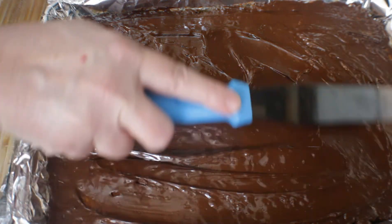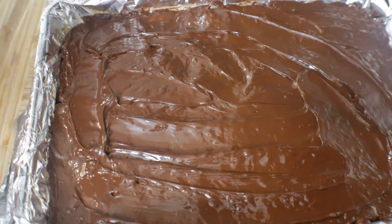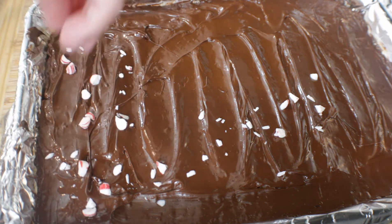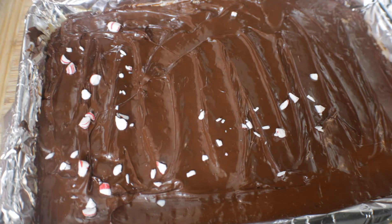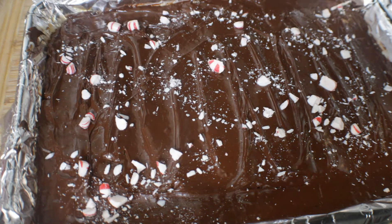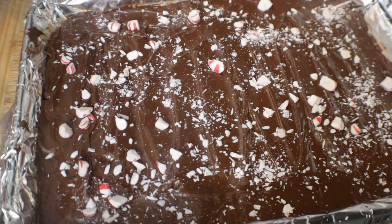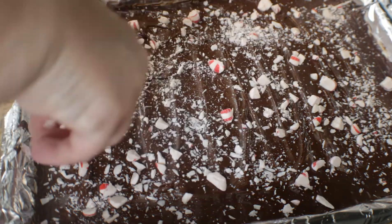It looks like we have the chocolate spread out as evenly as we can get it, and now it's time to go grab our candy and put it on top of the chocolate. Take whatever candy you prefer and start dropping it over the melted chocolate — we want it to stick to the chocolate and not come off when we break it into pieces after it cools. You can put as little or as much as you want. I love peppermint so I'm putting quite a bit on top. You can also use mixed nuts, pecans, M&Ms, sea salt, or you can just leave it plain — it's just as good.